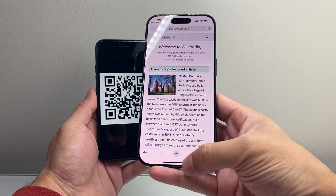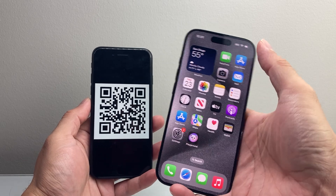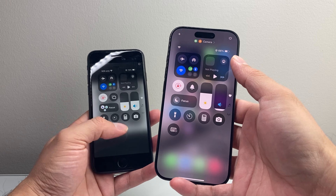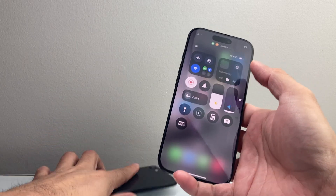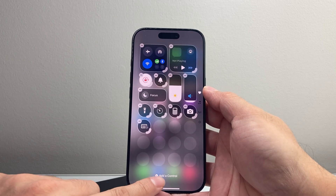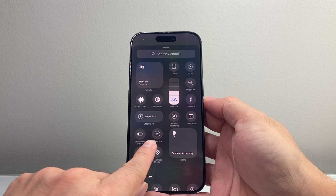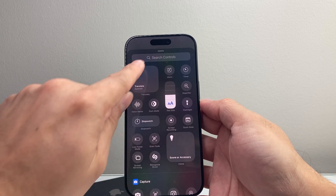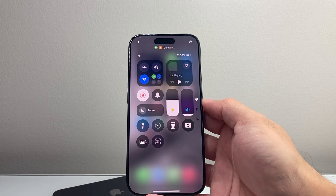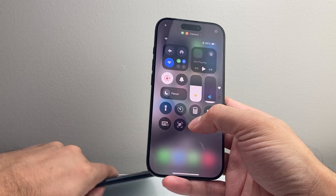Simple as that. Now for some reason, maybe it doesn't recognize when you use the camera. There's another way to also scan. Pull down the control menu, or pull it up if you have a phone with the home button, and then you're going to tap on that plus icon. Tap on that plus icon, then add a control, and you'll see there's a control called scan code.